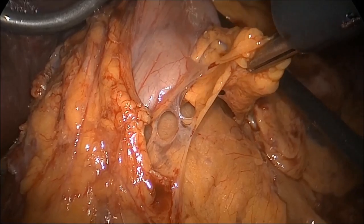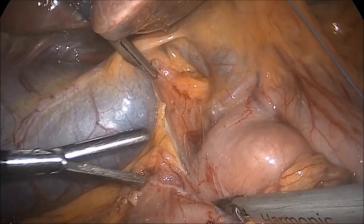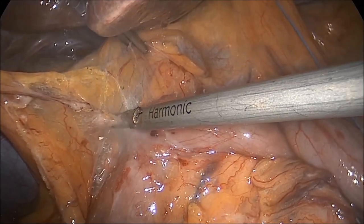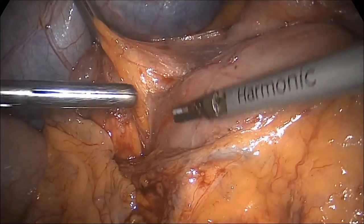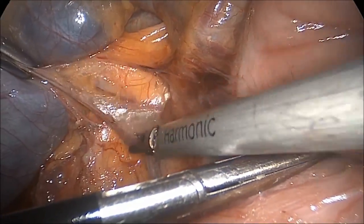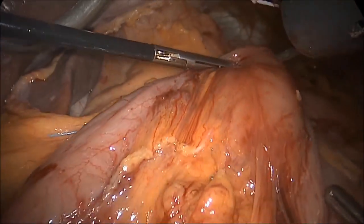Further mobilization of the posterior wall of the stomach is completed in order to lift the stomach anteriorly. A wide Kocher maneuver is then performed, and the attachments to the hepatoduodenal ligament are incised. This helps to ensure that the conduit can span the length of the thoracic space without tension on the neck anastomosis. The pylorus is then brought to the hiatus, which indicates that sufficient Kocherization has been performed.